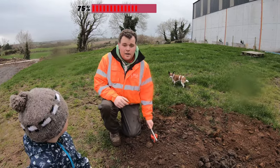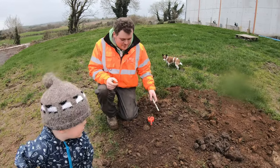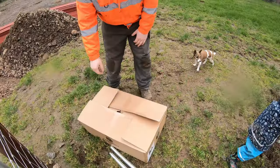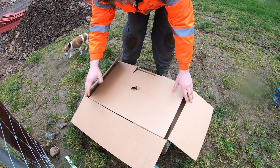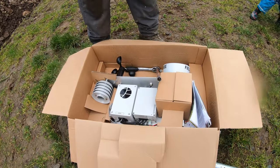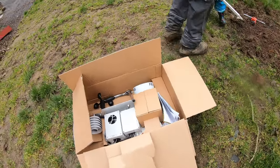Finally got it screwed into the ground. Took a wee bit of work but we got there — we were working on a bit of rock so I had to dig a bit of a hole. Let's see what's in the box — this is the first time opening it. That's fancy, isn't it? So first of all it sits up on top of a pole to collect all the relevant information, so I'll put the poles in first and see what happens.